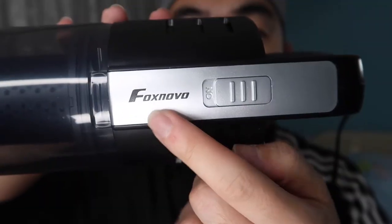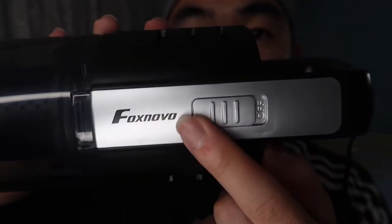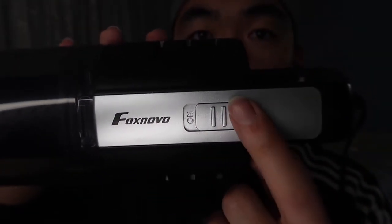Let me take out the vacuum and show you what it looks like. You can see it has a logo, the on/off button — really easy to use, just push up and down. They have the suction head here, and this is where you actually put in the device itself. You put this first head onto this side like this and you can start using it.